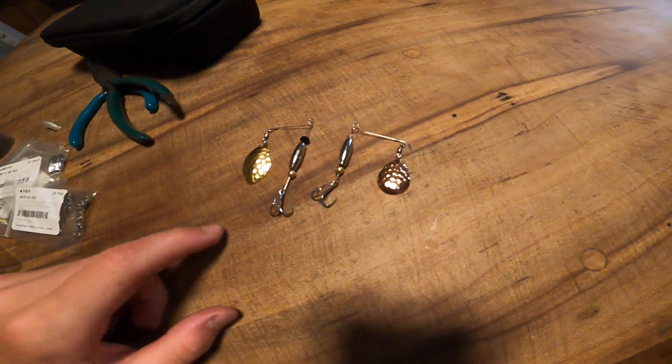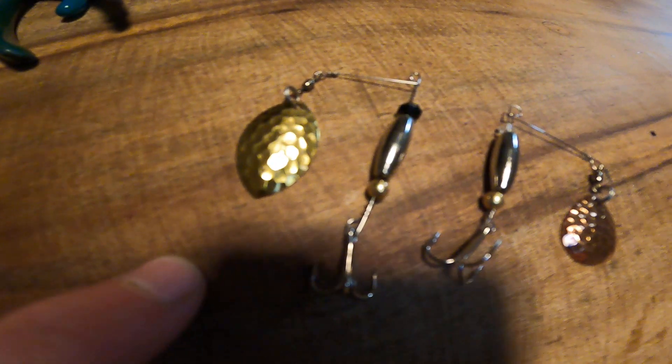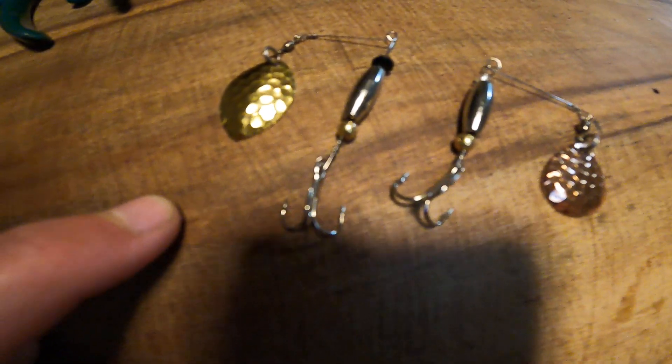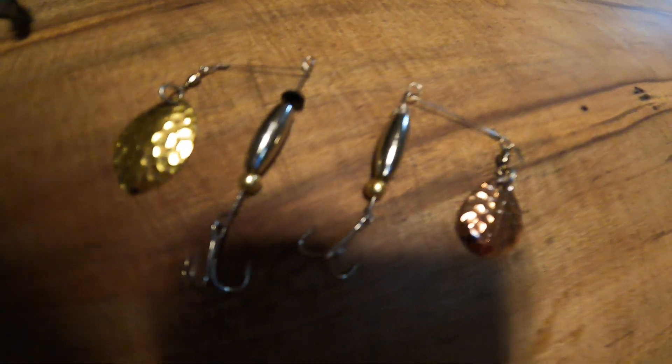They're both offset spinners, and all the stuff except for one bead came from Lure Parts Online. Y'all need to go check that out if you don't know what it is. So here we go — this is the gold hammered wide willow leaf blade spinner, and that little black bead on the front was not from Lure Parts Online. That was the only part that wasn't.